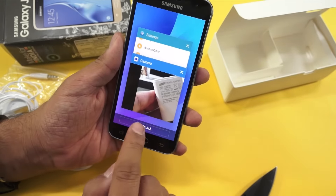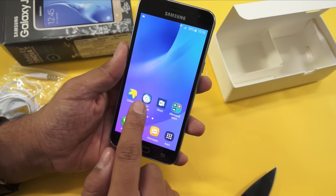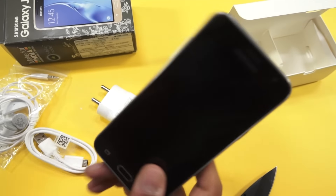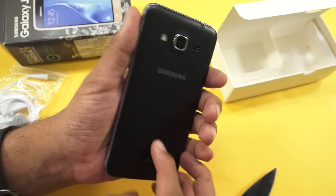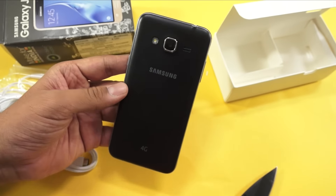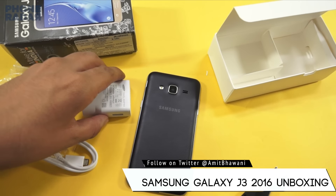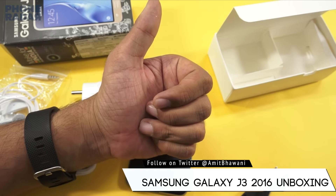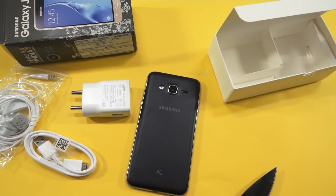Here's the multitasking view where you can close all applications in one go, and there's the back button. Overall it's a pretty slim device with a good in-hand feel. This is the Samsung Galaxy J3 2016, launched at Rs 8,990. If you have any questions, tweet to us or find us on the blog. Don't forget to hit thumbs up, share, and subscribe. This is Amit signing off — hope to see you in the next video. Thank you.